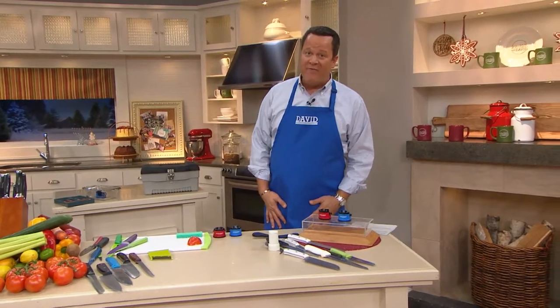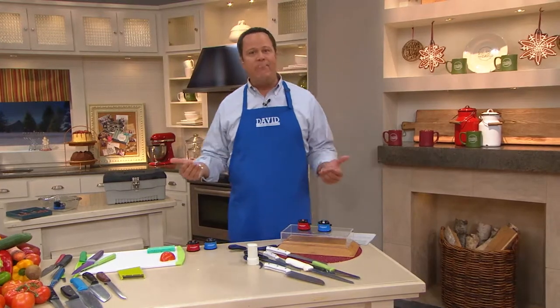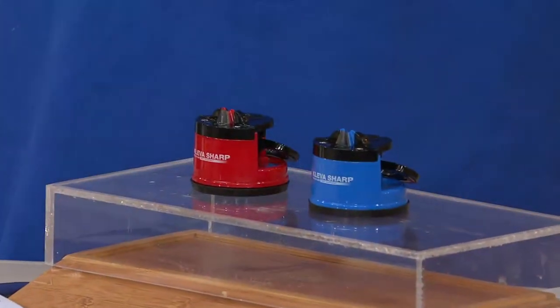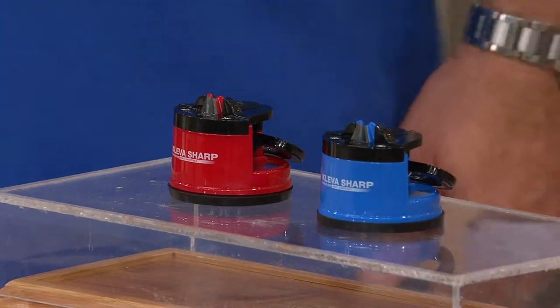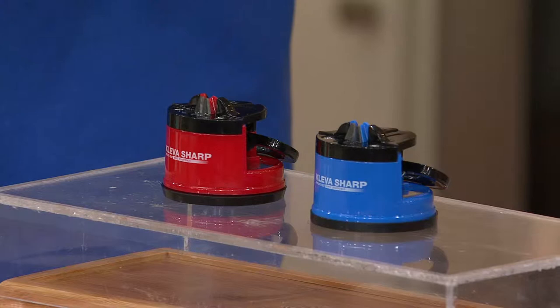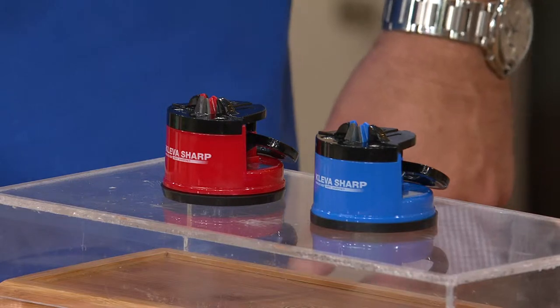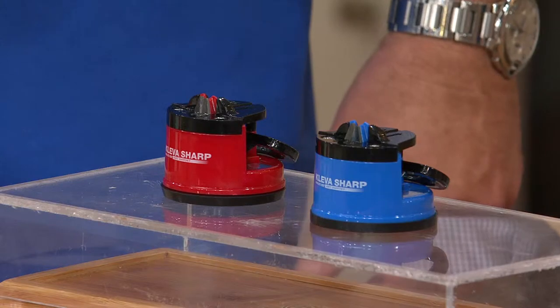Pay close attention because you're looking at one fantastic item, but this item's only been on the air one time before. It was way back in March when we introduced this to you, and they sold out completely. It's a set of two knife sharpeners that come along with a suction base, so you're never going to have to worry about this slipping or sliding all over the countertop when you're trying to handle what is considerably one of the more dangerous tools in your kitchen. This is K40140.